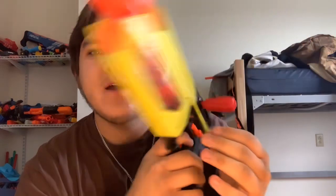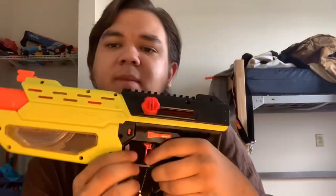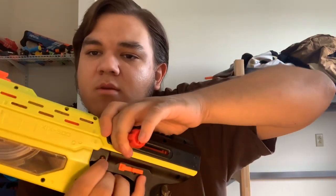Down below we do have a safety — when it's down you can't pull the trigger, lift it up and it's hot. Back here we've got an unjamming mechanism, so after you prime the blaster you're not able to prime it again, and this overrides that lock.